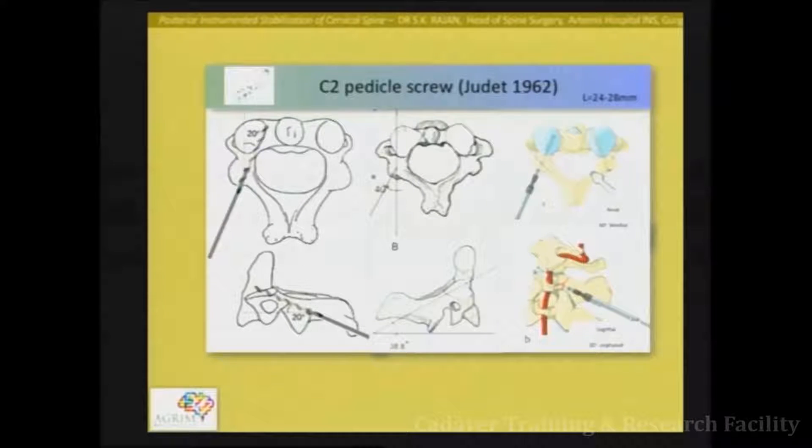Regarding the cranial angle — the cranial angle is greater in the pars screw compared to the pedicle screw. For a pedicle screw, medial angulation is only about 20 degrees. Various descriptions have been given — 20 degree orientation, or 40 and 40 degree orientation, or 40 and 30 degrees. Remembering specific angles is not critical; the entry point determines the angle you take.